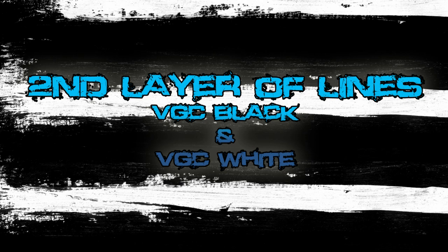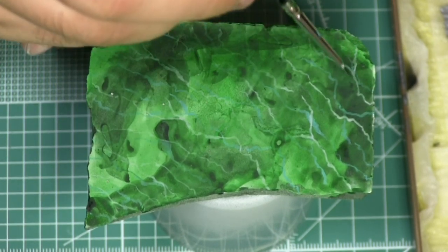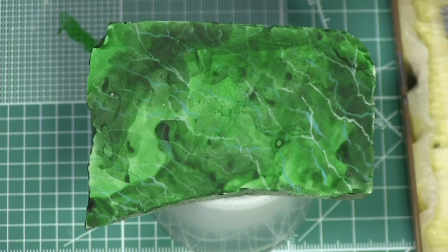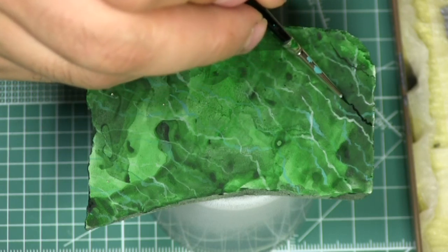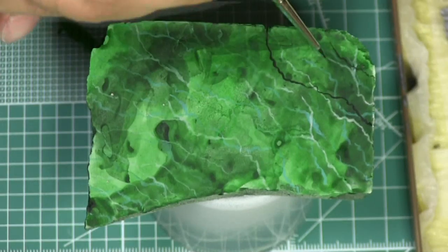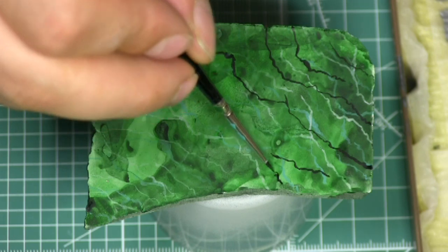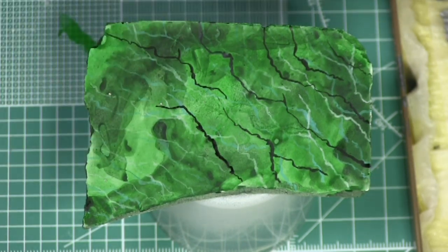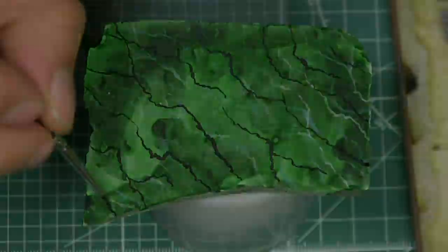The second layer of lines uses Vallejo Game Color black and Vallejo Game Color white. Here you see a close-up view — I'm pulling black lines into the marble. Some green marbles have black veins, some have only whitish and grayish veins, so again it's about looking at reference pictures and choosing. I'm adding black lines because I think the combination of green and black looks great. If you're doing a blue or yellow model, basing it with a tile like this will make the model pop like crazy.